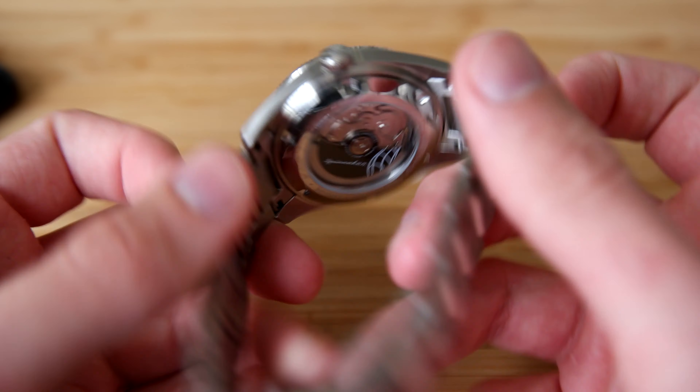Now let's get into the review. This watch is extremely similar to the previous Fleuss but with the added bracelet, which is of course a welcome feature. In my previous video I said I really like the design of this watch and I actually like it on the strap, but I know a lot of people prefer a diving watch with a bracelet, so I'm sure many people will appreciate the added bracelet option.